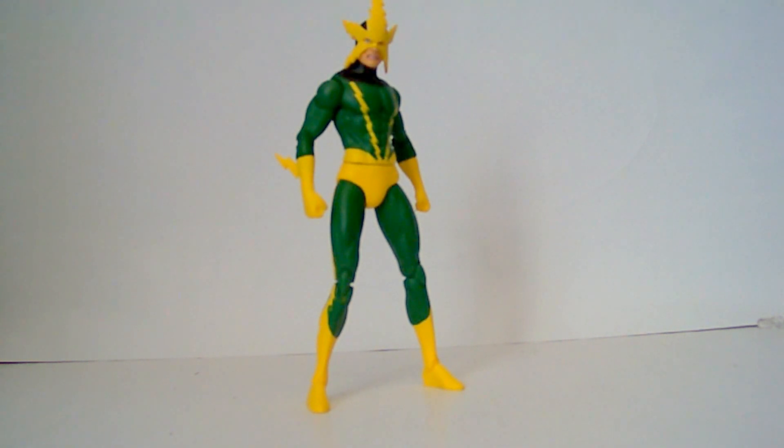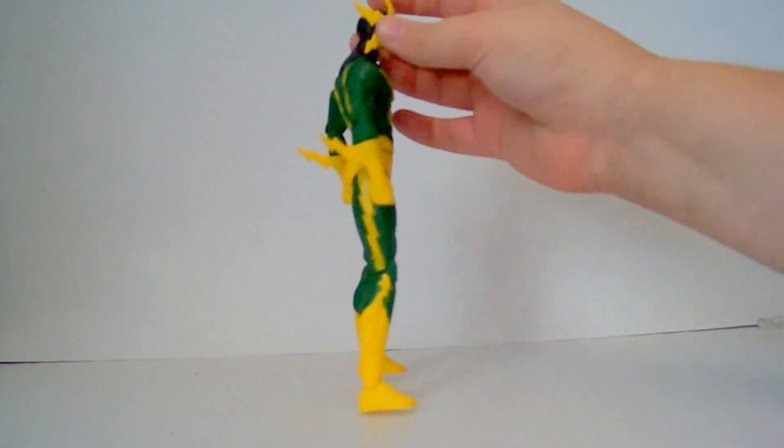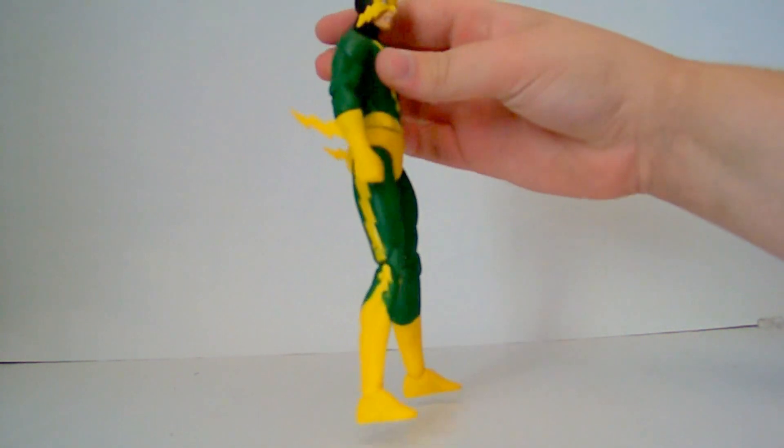I am a pretty big fan of this design of Electro. Not a huge fan of the articulation and stuff on this figure — the articulation leaves a lot to be desired. Looks nice. I like the sculpted headpiece. His arms look cool.